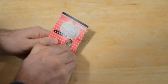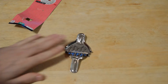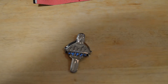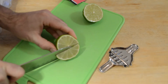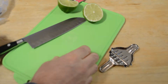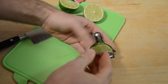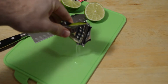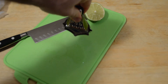I promised to make more 'as seen on TV' videos, and Daiso has just been such a great resource for different kinds of cool gadgets. Let's make a little wedge here — there we go, we have a lime wedge. And here we go with the lime squeezer.